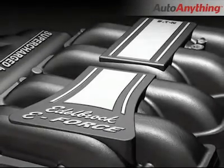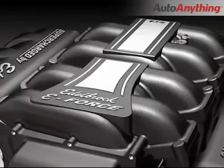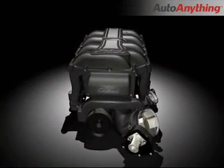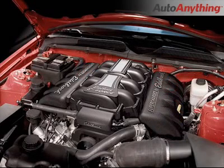The Edelbrock supercharger features a uniquely detailed manifold that looks great under the hood. A great looking manifold alone, however, does not make your engine compartment show ready. The stock Ford engine compartment is littered with hoses and wires. The Edelbrock kit comes complete with matching side covers that complement the supercharger manifold and complete a seamless, show ready look under the hood.